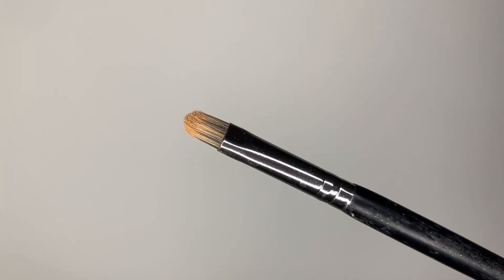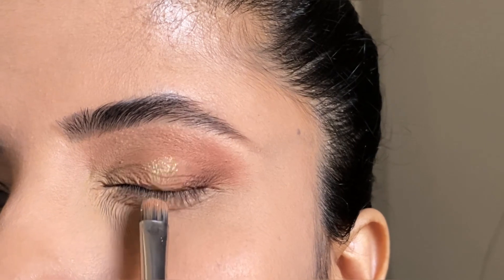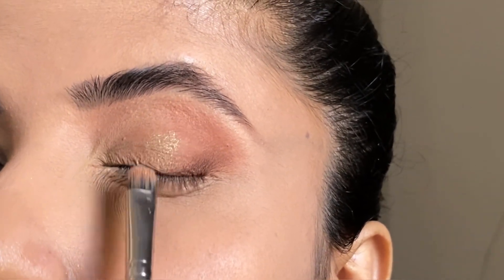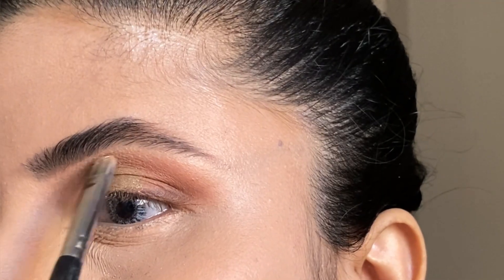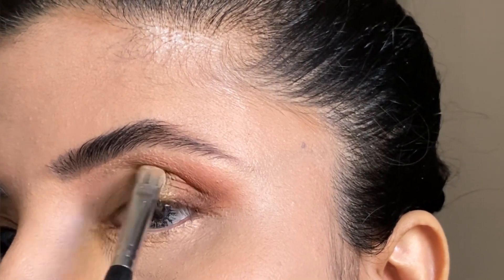Then I am taking a flat shader brush and dipping into shimmer eyeshadow. On the flat shader brush, spray some setting spray and then apply the shimmer. I have to detail it in the inner corner.